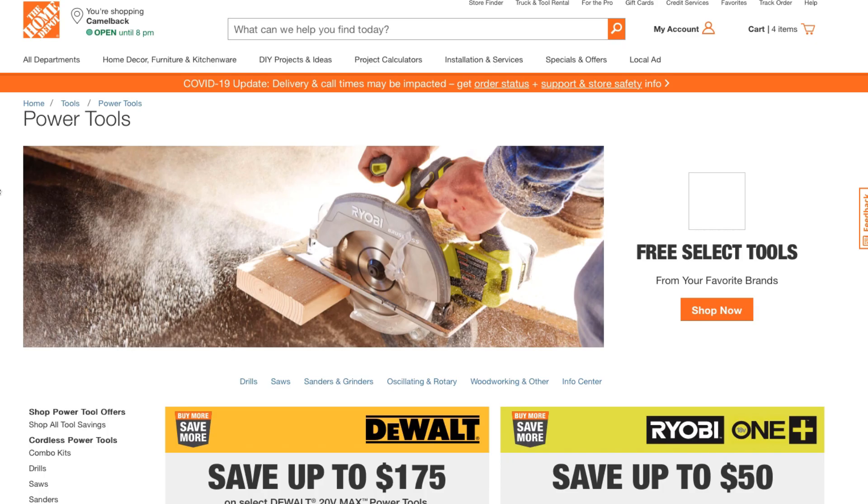Welcome back to another video. Today we're shopping at Home Depot, looking at Milwaukee power tool deals. Don't forget to help out the channel by subscribing, hitting the like, and hitting the bell icon if you want us to buy more tools and make more tool review videos. Let's go ahead and get started.